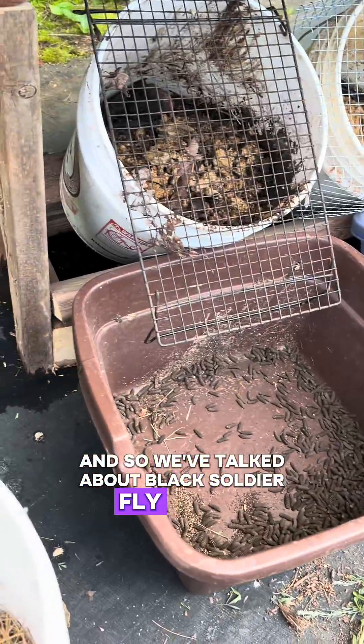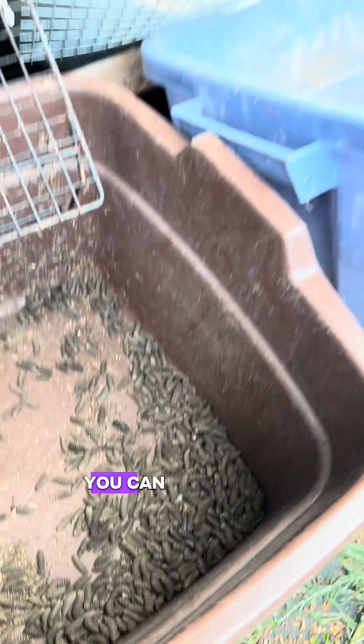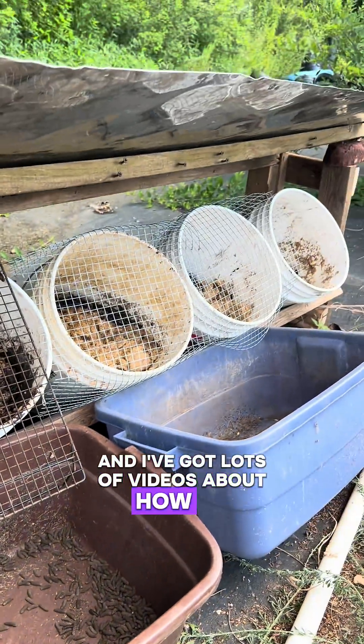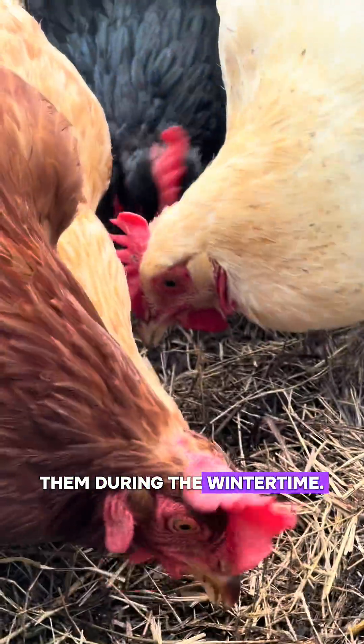We've talked about black soldier fly larvae a ton here on the channel. They are easy to grow yourself — if you don't want to buy them, you can grow them, and I've got lots of videos about how to do that on my channel. That said, as easy as they are to grow, I actually don't know of any way to grow them during the wintertime.